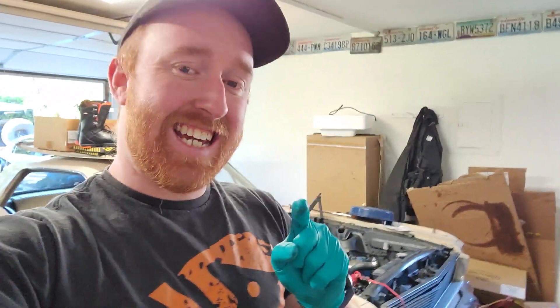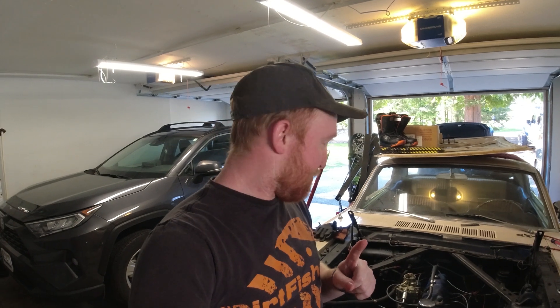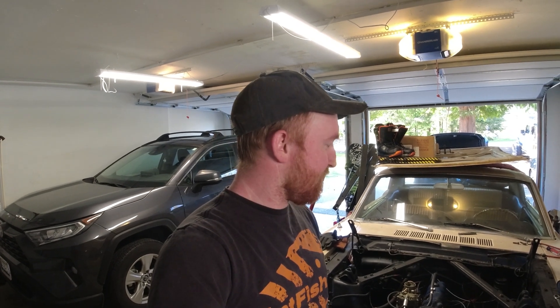First things first, I need to get this engine out because I've got somebody coming to buy the engine - the old inline six. To those people that say keep it period correct, keep it numbers matching: I bought this, it didn't have the numbers matching inline six, so I don't care. I'm not going to resell this thing. I've always loved these old Mustangs and I want it for me. To pull this thing out, it is so easy - two radiator hoses, two heater hoses, one vacuum line to the transmission, three wires, and a couple bolts. Super easy. This is probably the seventh time I've had an engine in and out of this thing - pretty proficient at it now.